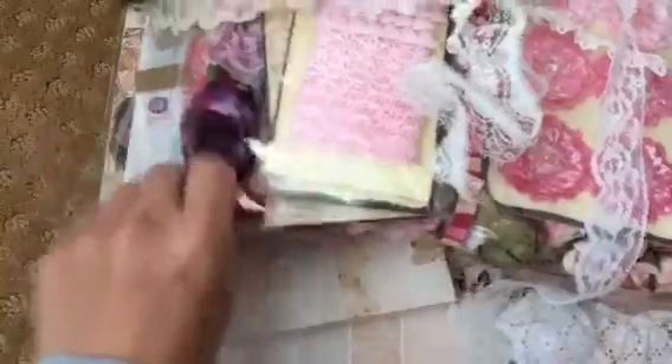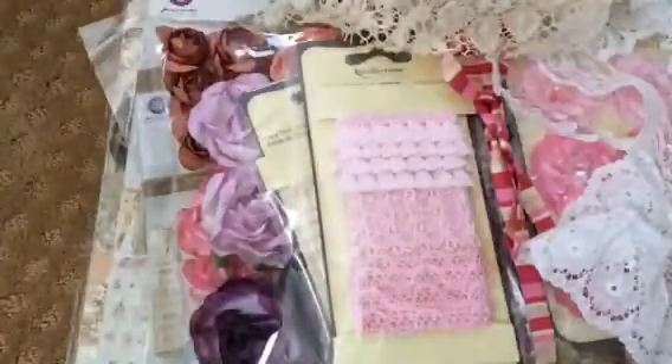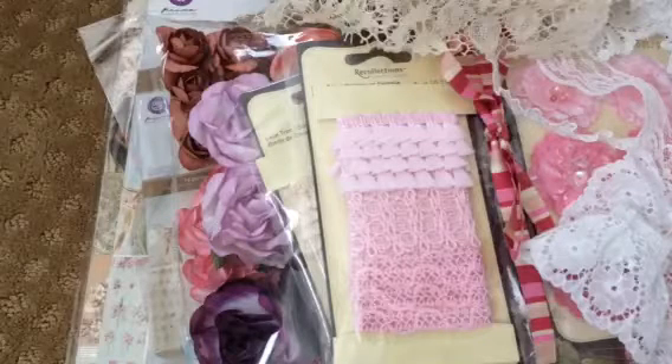So you'll get the 12x12, A4, 6x6, this whole bag of flowers, and then all these trims for $50 shipped. Private message me if you're interested in that lot.